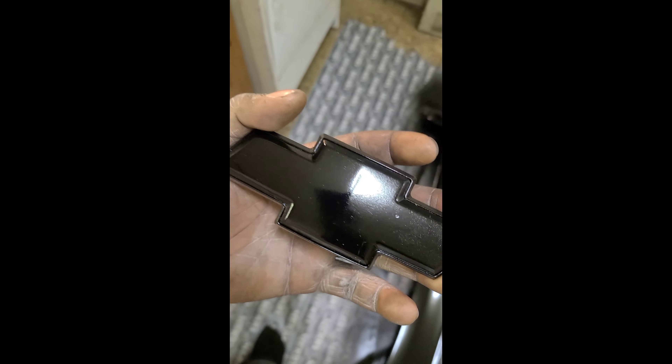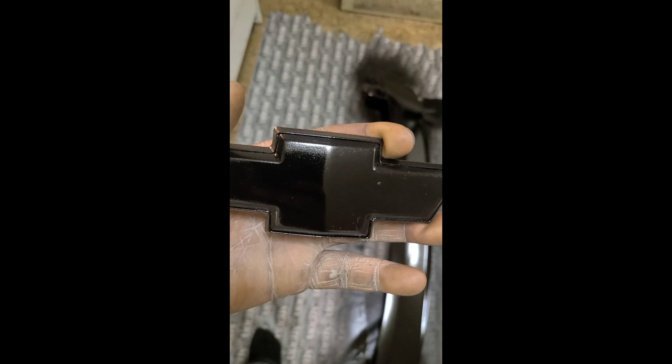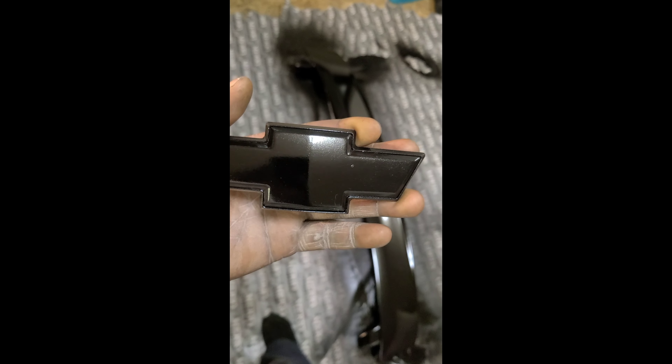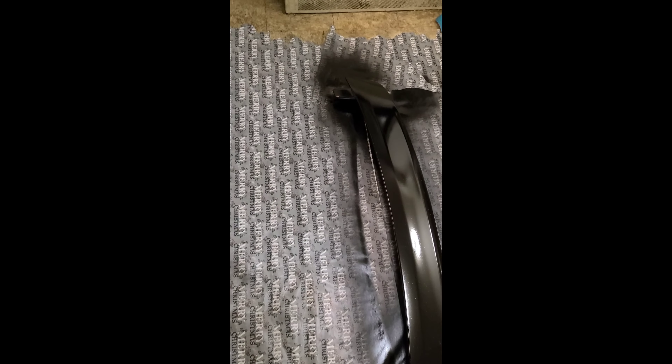Alright guys, this is the Chevy emblem that I also painted — clear coat's done on it. I'm going to sit this up somewhere to let it completely dry. I don't know the wet sanding process because I don't want to mess it up, so drop it down in the comments if any of y'all have advice on wet sanding the clear coat to make it look perfect. Right now this is the second coat of clear on the spoiler — that thing's looking real good. Starting to see reflection. I'm going to probably do four coats on top; I did two under it. It's looking real good right now.